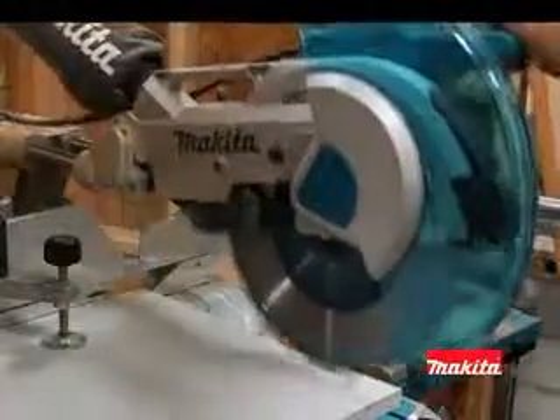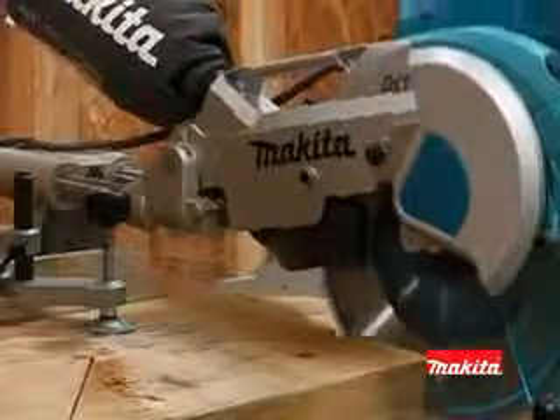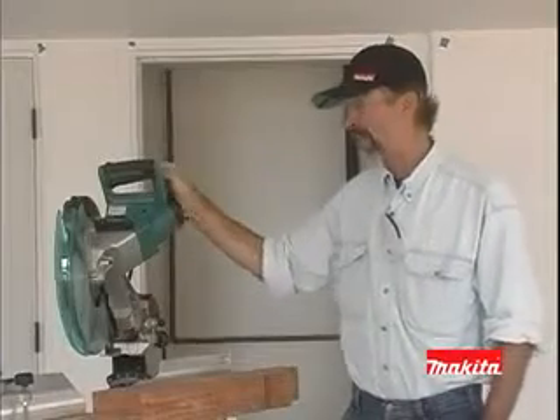The new Makita LS12 16L has a powerful 15-amp direct-drive motor that requires less maintenance than belt-driven saws. I'm really pleased with the amount of power you get out of the saw.